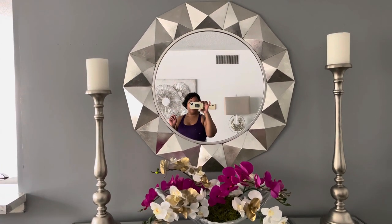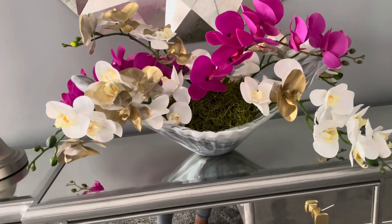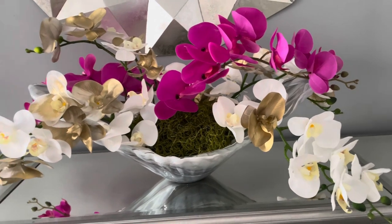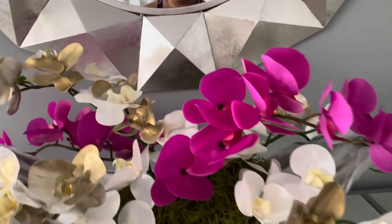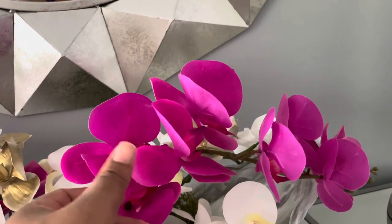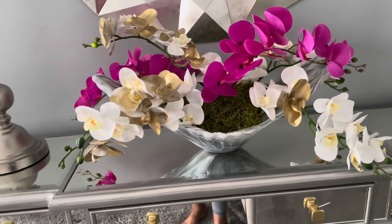The candle holders and the mirror are from At Home. I made this floral arrangement and put it inside this decorative vase — it's a bowl, but it's like a vase. I just put the orchids in there, and I DIY'd these orchids. I added a touch of color — this is the fuchsia pink color. And then I have moss inside the bowl. It turned out good.